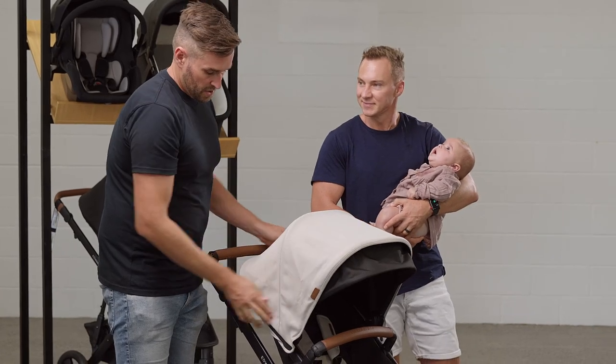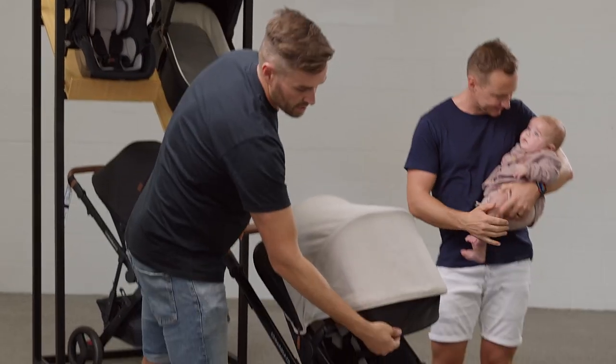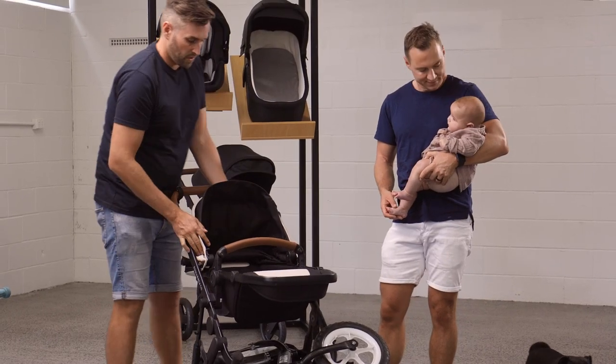The canopy extends out to this position here, but you can also add in the zipper which gives you heaps of sun coverage. This extends so you can have it poked up or poked down, and there's ventilation at the back.